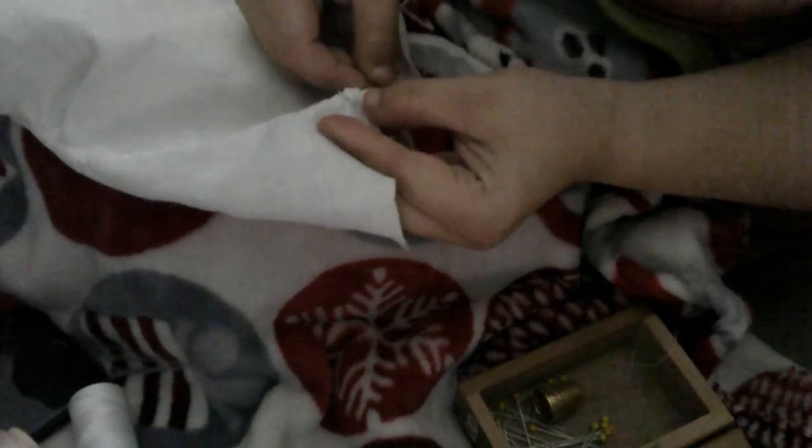Here we are turning the piece over so we can fell it. I didn't actually film the felling part, but here we are getting it ready to fell. And then we're going to turn up the hem. You'll notice I have a little bit of a string in here — I'm stitching that on first. This is going to be the ties in the back to make sure that the cap fits nicely against the head.